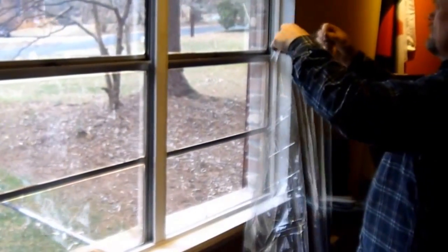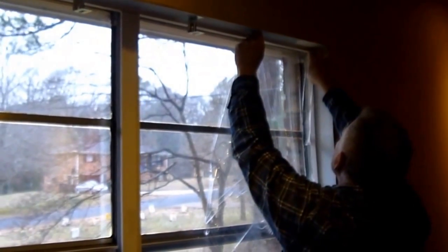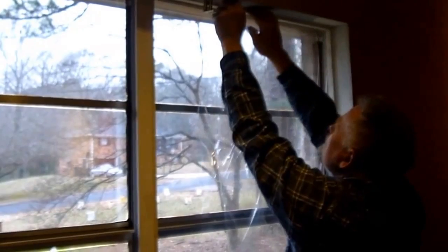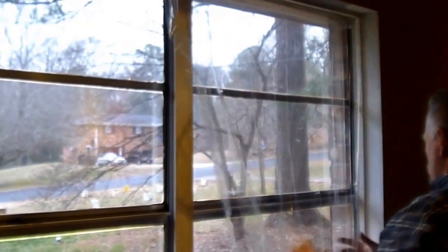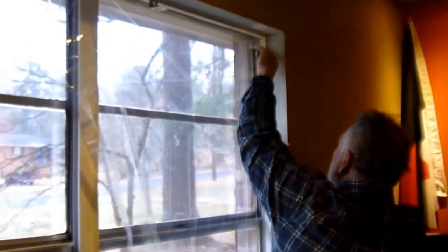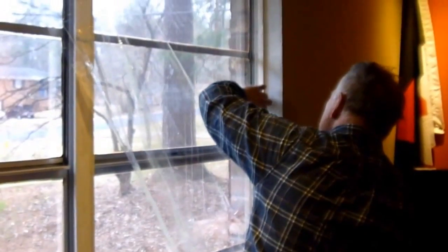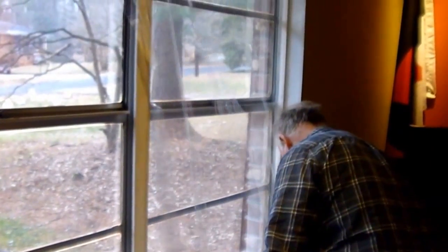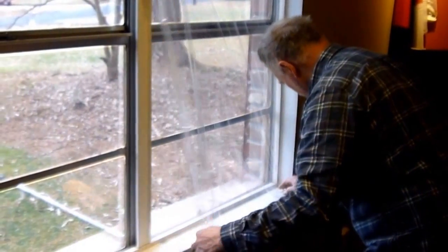I'm taller than I am wide, so I'm going to get it started up in the top corner. I'm just going to adhere that top edge all the way across and do this edge. That way I don't have to do a lot of cutting on one side, just on the other. I just don't want a lot of creases in my work — you can get them out, but it's a lot easier if you don't have them.